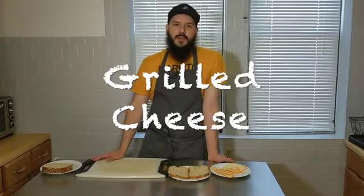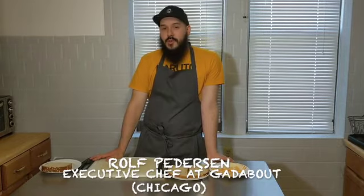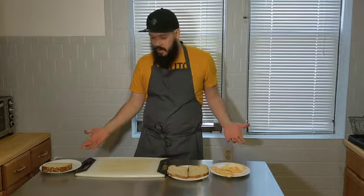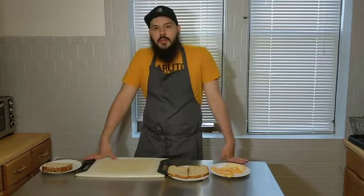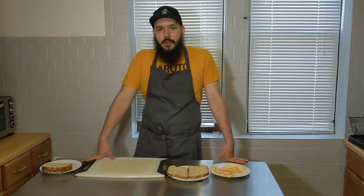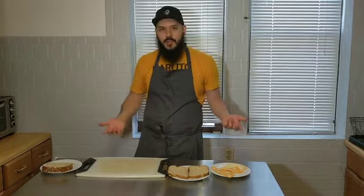Rock Peterson here, the executive chef at Gatabout restaurant in Chicago, Illinois. And like most of the rest of you, I'm stuck at home because of all this COVID-19 business. So while I have all this extra time on my hands, I thought it would be a cool idea to just show you how to make a cool grilled cheese using the stuff you have in your pantry, the stuff in your fridge. Nothing too crazy, super simple, so let's get started.